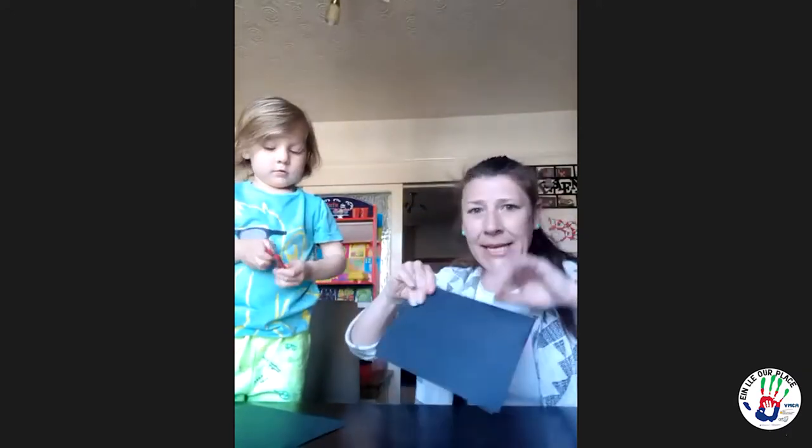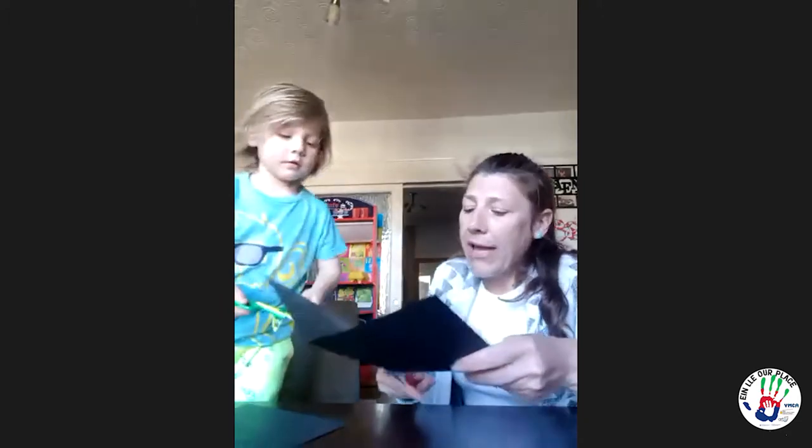The first thing we need is a piece of black card, so you fold it in half. Now get the scissors ready — my little apprentice next to me here — and then cut that in half. Half of it is what we're going to cut the volcano out with.